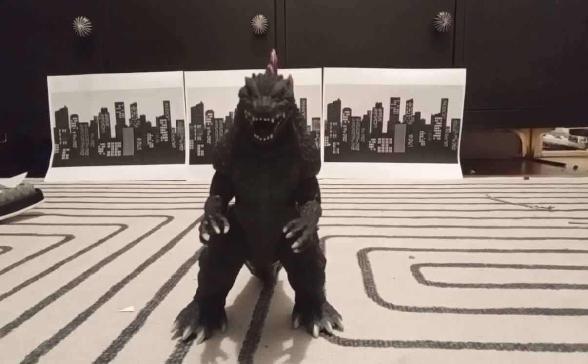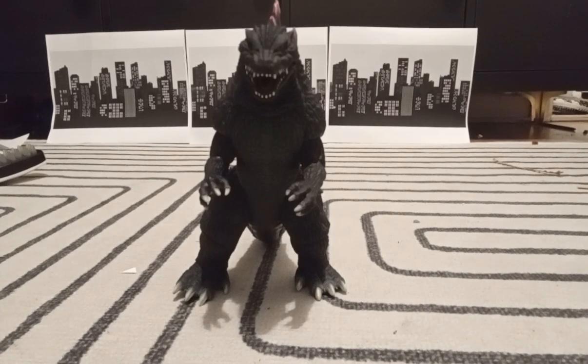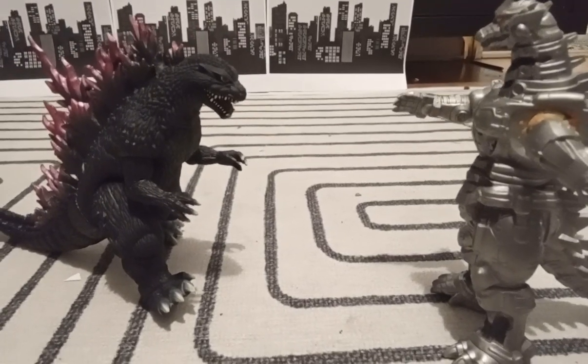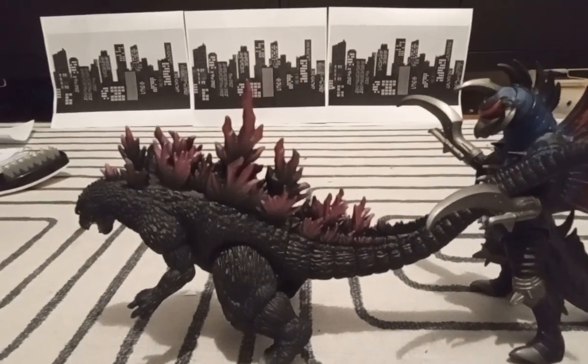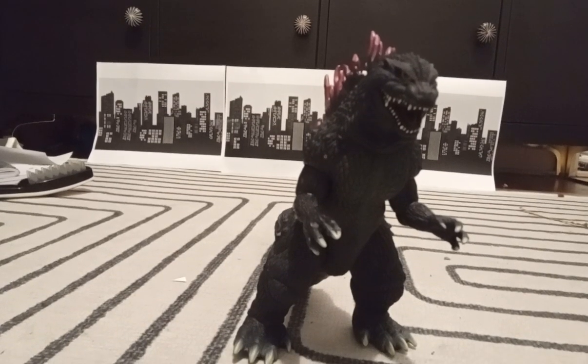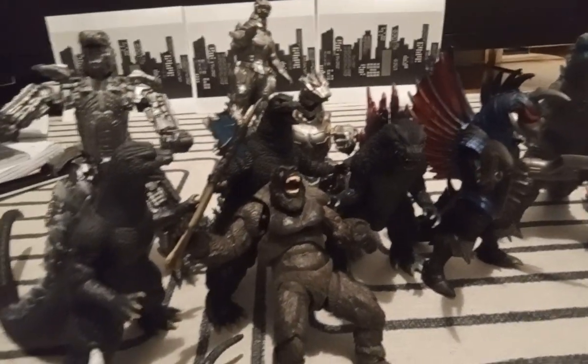Now I'm going to show you all some cool poses that I can do with this figure. Anyways, that's pretty much going to be it for this short little review. I hope you guys enjoyed this video. Make sure to like and subscribe for more.